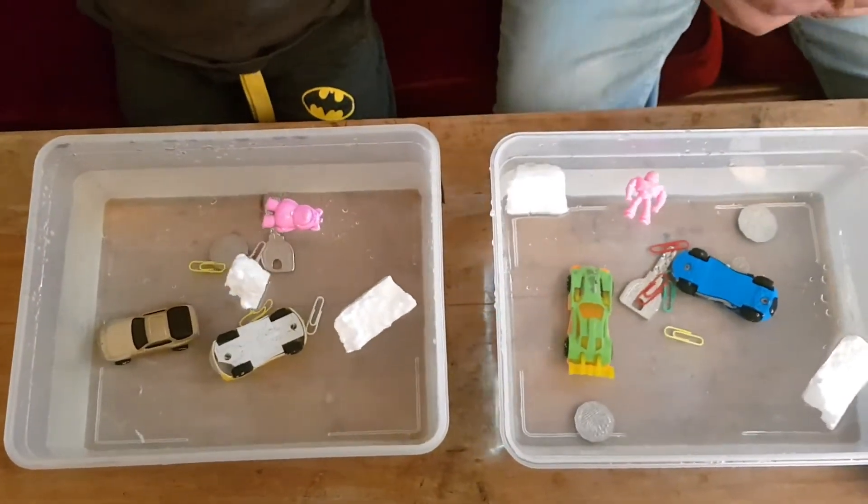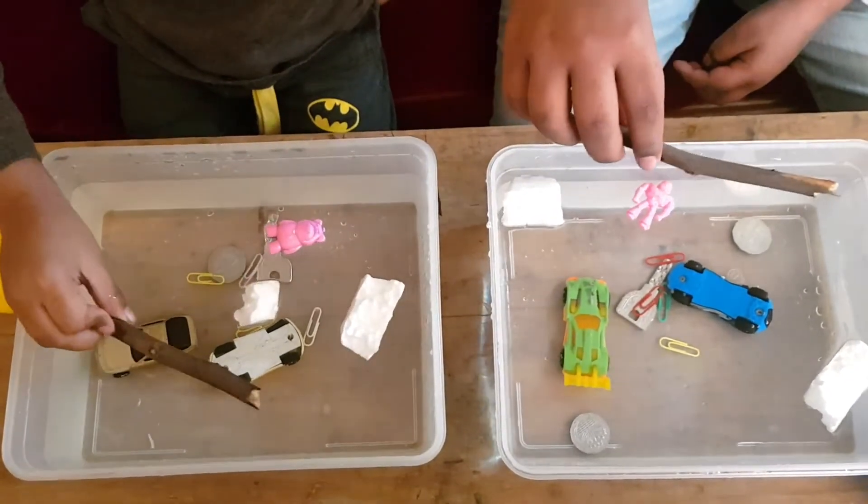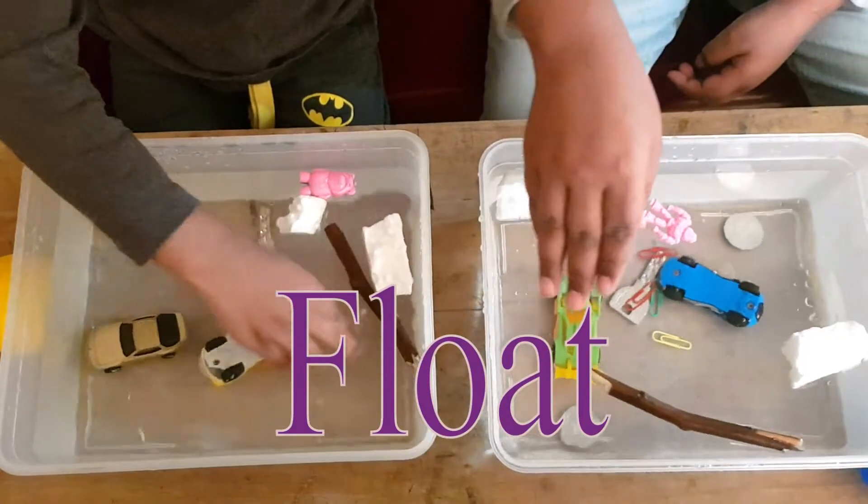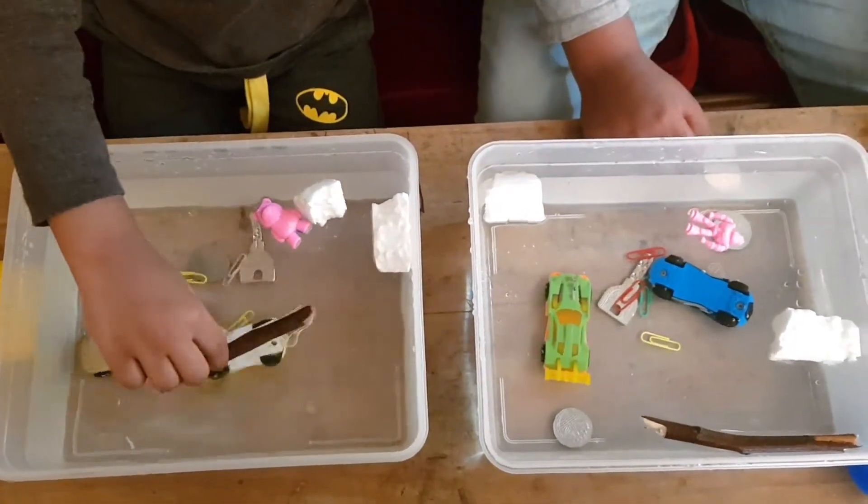Next we have a stick. Let's see if it sinks or floats. These float.